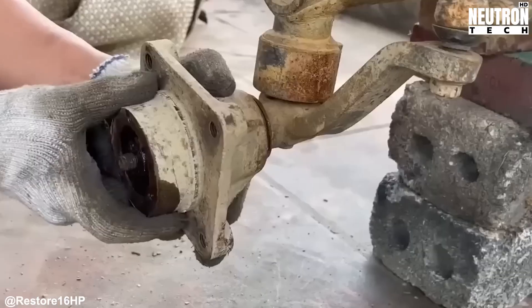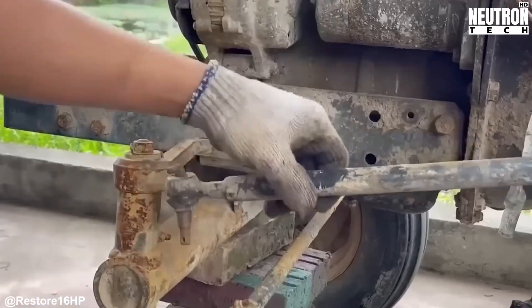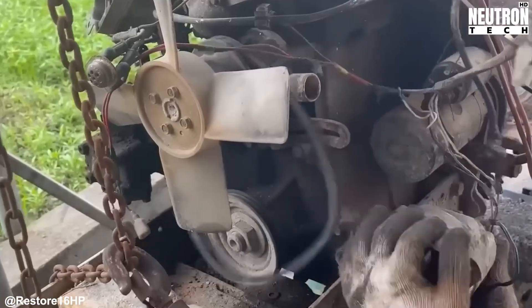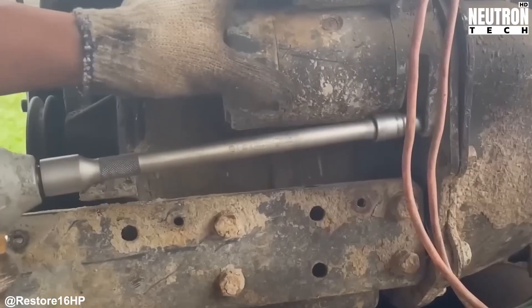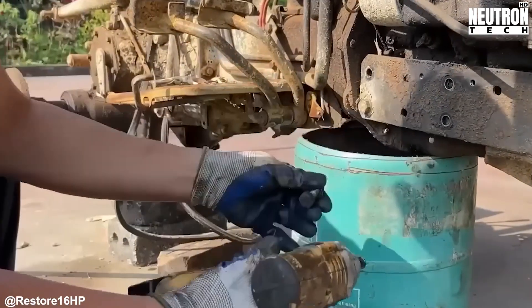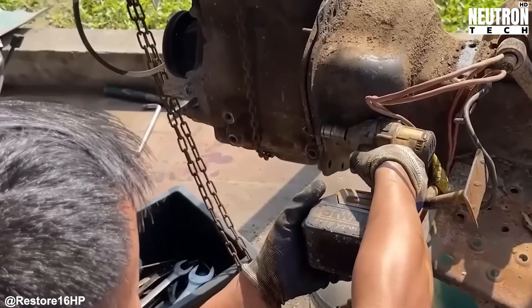With the body panels sorted out, it's time to get intimate with the Aseki's mechanical guts. The radiator cap comes off, hoses get loosened, and all that old coolant gets drained out. You absolutely cannot skip this part. Trying to work on an engine with coolant still in the system is asking for a mess and potential damage.